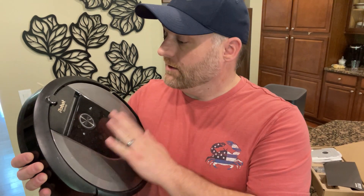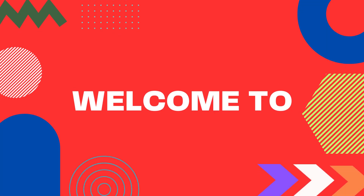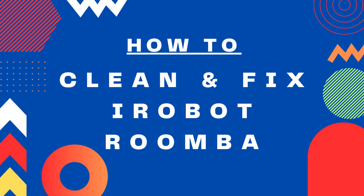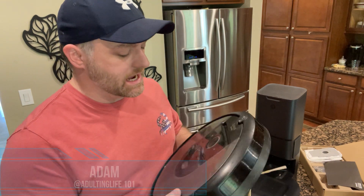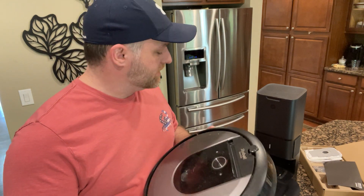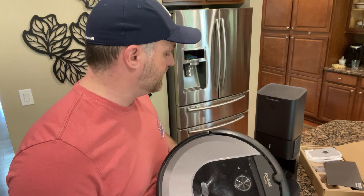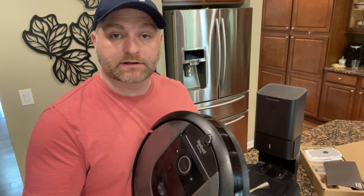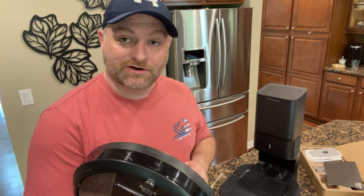Did your iRobot stop working? My Roomba is really dirty and it needs to be fixed, so today I'm going to show you how. Welcome to Adulting Life 101. My name is Adam and today we are going to fix the Roomba. This is the i8 and it stopped working. I'm going to figure it out, replace a couple parts, clean it up, and empty it — and I thought I would show you guys how to do it. Follow along with me and let's get started.